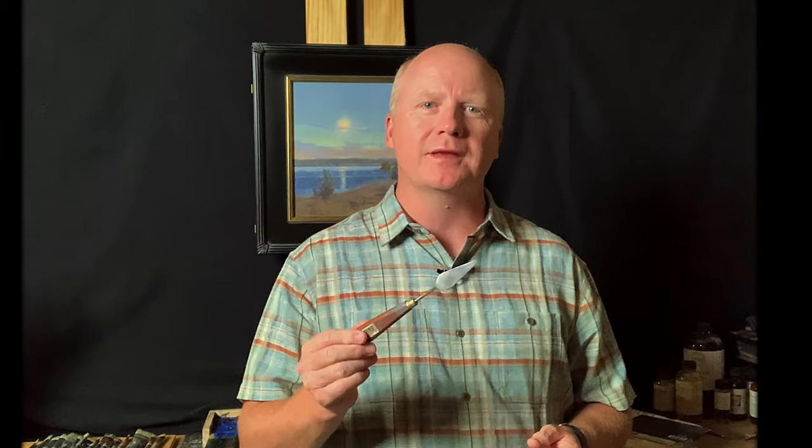I used the palette knife a bit more than usual in this painting in particular. The one I use is the T6 by Creative Mark — I'll leave a link in the description. It takes a little bit of practice to use effectively, but it's really worth it. Don't avoid these — they're a great tool. You can smear paint on, create lines, and use the tip to scratch through paint. Every painter should be using a palette knife in their work.